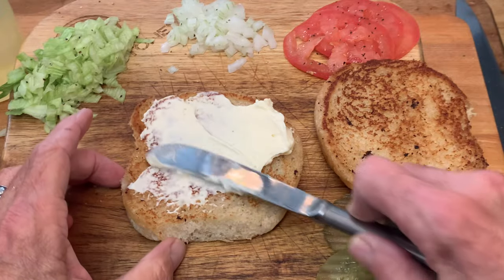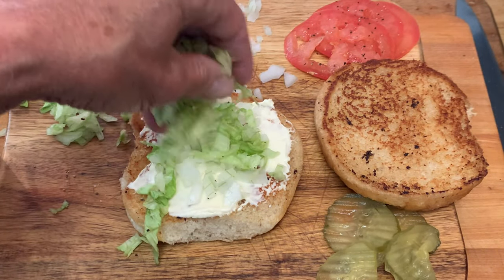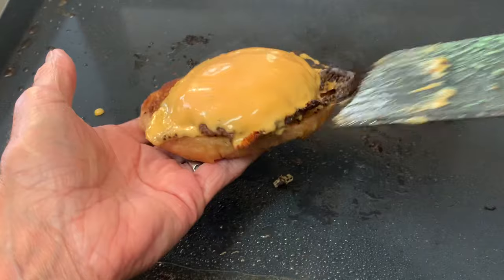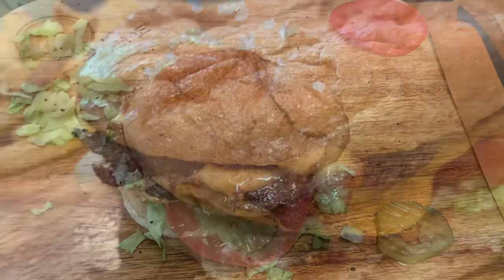Then just build your burger with mayo, mustard, maybe some onions, iceberg lettuce, some tomatoes, pickles, and anything else you like. And that's how you make a smash burger on the Blackstone E-Series electric griddle.